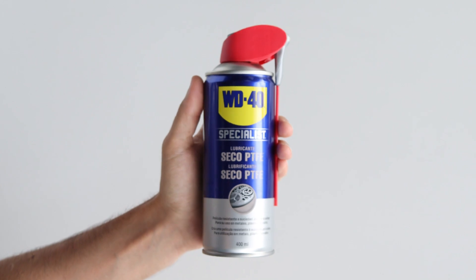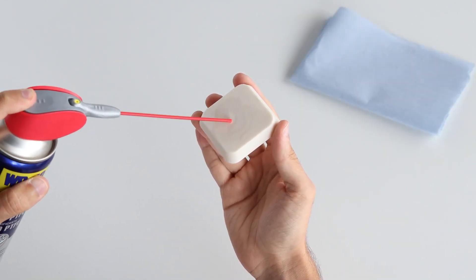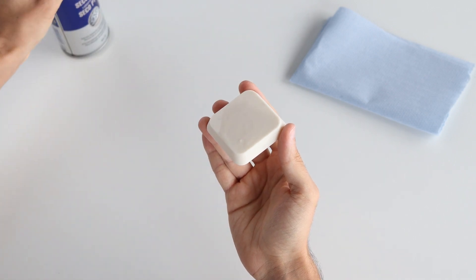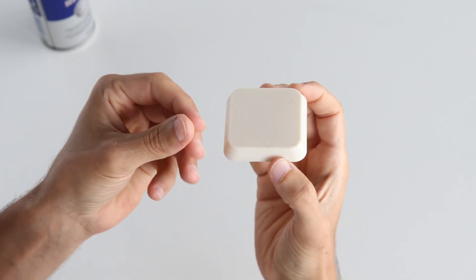If you are forming a complex design, we recommend using a release agent such as dry PTFE spray. Cover all surfaces of the template that will touch the plastic sheets with PTFE spray, then wipe clean all surfaces so that the template is touch dry.